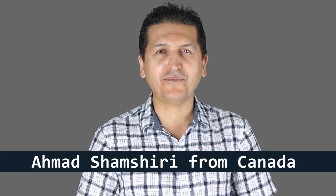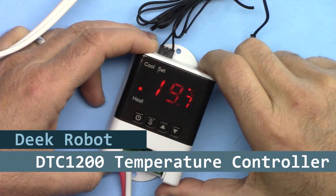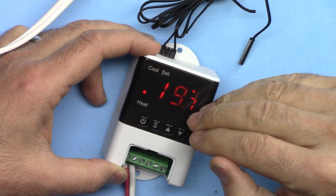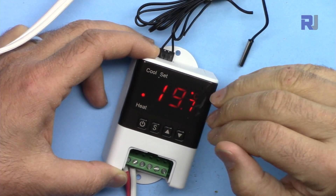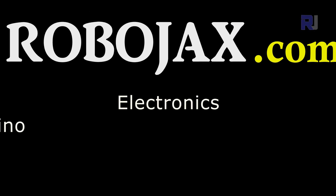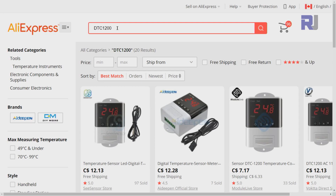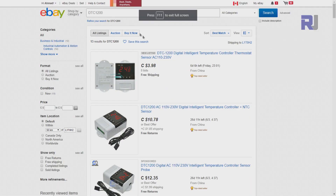Welcome to product tutorial by Robojax. My name is Ahmad Shamshiri, presenting from Canada. In this tutorial we are going to learn how to use the Deek Robot DTC 1200 temperature controller. I have no affiliation with Deek Robot. I purchased this for $11.35 from AliExpress. When searching DTC 1200 on AliExpress and eBay, you can find it at various stores at different prices, and I will provide links for those search results.